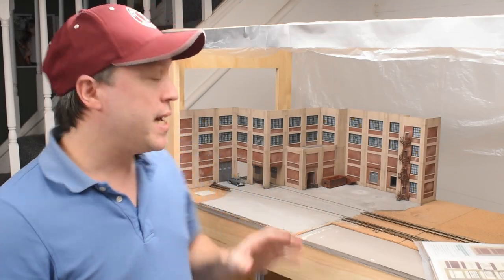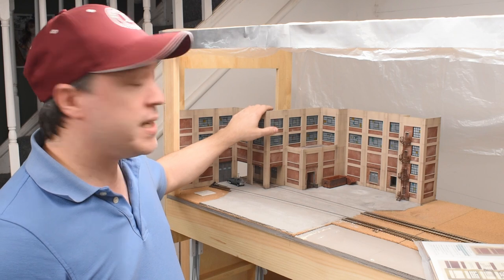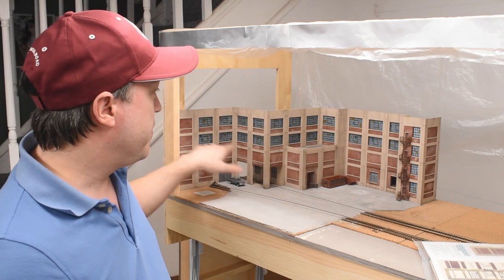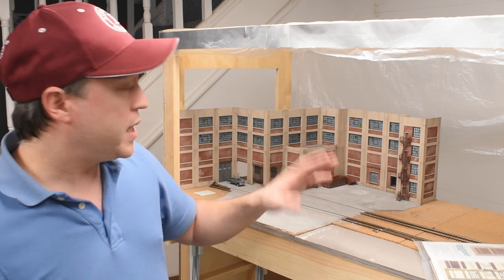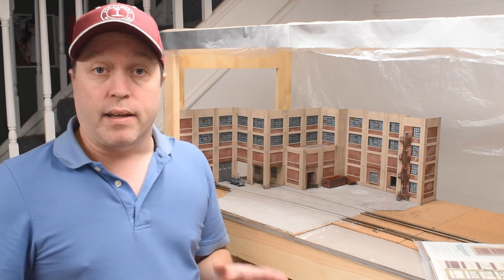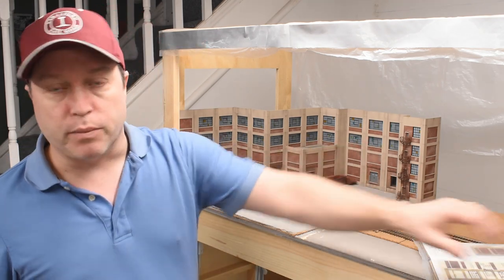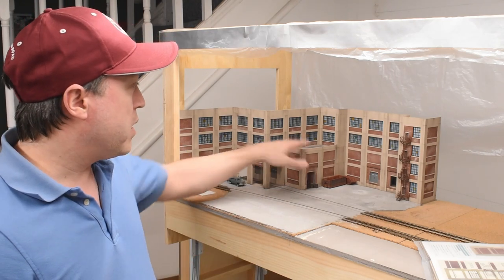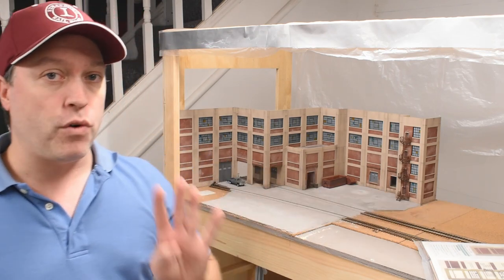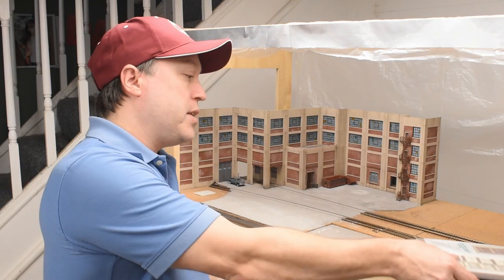In this video I'm going to show you how I add on to my existing warehouse structure on my HO scale switching layout. This is a kit made by ITLA Scale Models up in Canada. It's actually a bunch of wall module kits — not a particular structure kit you can purchase, but a bunch of different separate wall modules you can combine to make your own. I have some leftover wall modules and I needed four more, which just arrived in the mail, so now I'm ready to get started.